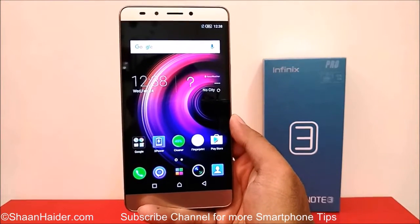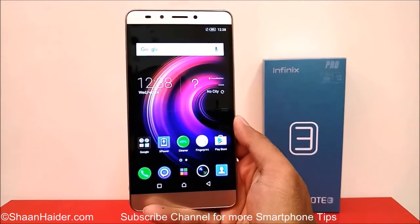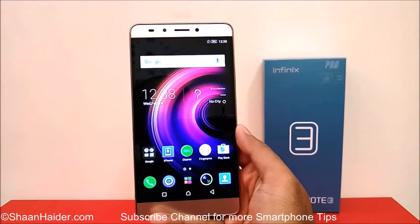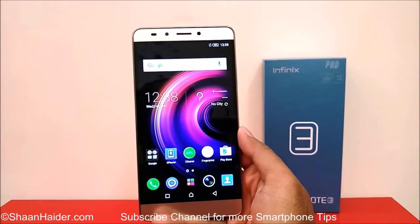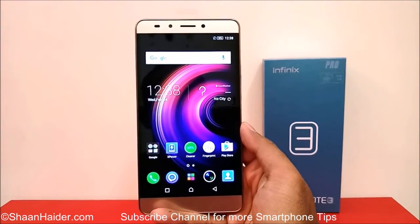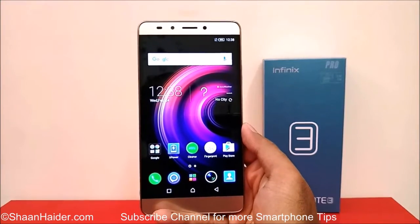Hey guys, this is Sean from seanwitha.com and in this video I'm going to show you how to take a screenshot on your Infinix Note 3, Note 3 Pro, or any Android smartphone in general. Taking a screenshot is a very common activity — people love to share what they are doing on their smartphones, and you can use it for multiple purposes like sharing a gaming score, a screenshot of some social networking app, or whatever you would like to share.